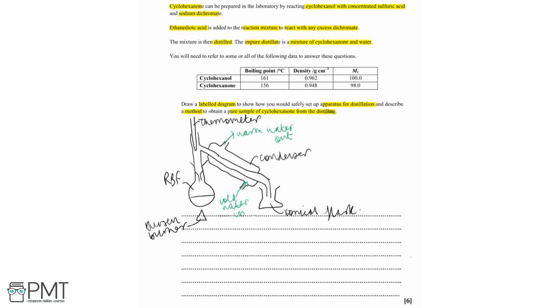Now we need to describe a method to obtain a pure sample of cyclohexanone from the distillate — so we need to think about further purification steps. The impure distillate is a mixture of cyclohexanone and water — an organic compound and an aqueous compound. Therefore we can use a separating funnel to separate these into an aqueous and an organic layer. Cyclohexanone is less dense than water: water has a density of 1, and cyclohexanone has a density of 0.948, so cyclohexanone will be the top layer and water will be the bottom layer.